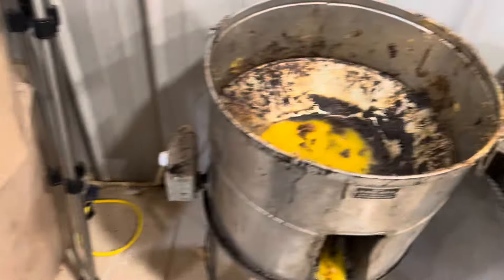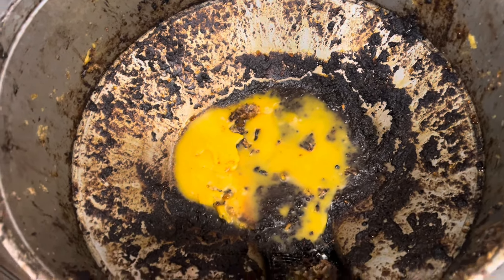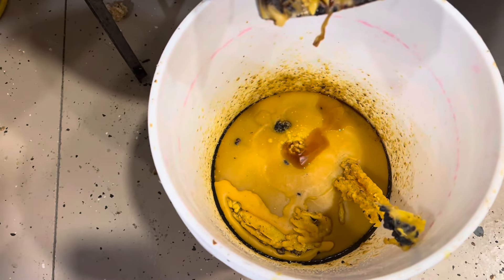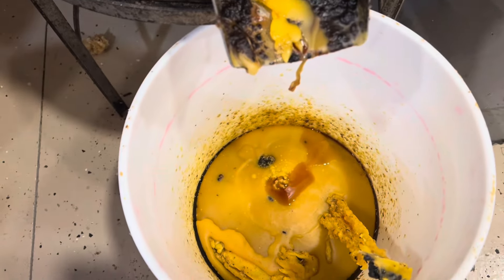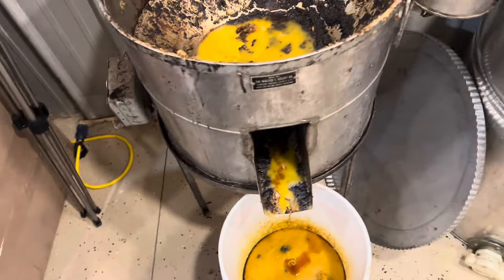It heats up the cappings and melts them. It gets a lot of the black stuff — all the bad stuff — out. It's the first step in cleaning up the wax. You end up with wax that's fairly clean, but definitely not perfectly clean. It's sitting on top of some dark honey that'll just be fed back to the bees — the residual honey left in here.